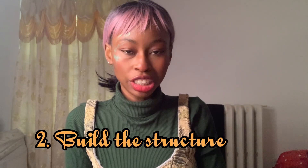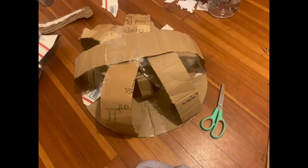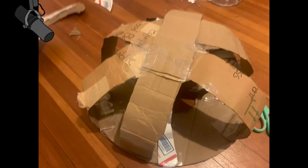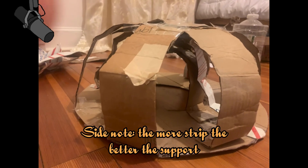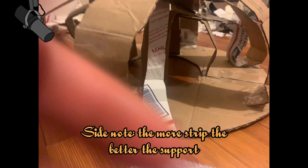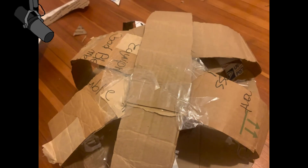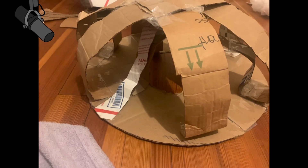Step two: create the structure for the mushroom. You're going to cut these little strips starting from the inside out, and then tape it. I'm using thick tape, that's why it's staying. You would want to use your glue gun — I did not have one, so I just used tape all around. I just make sure I bend it a lot to create a flexible movement, and this is the shape that I got.